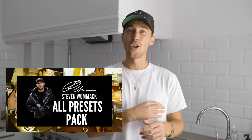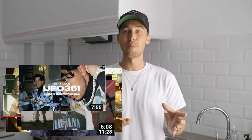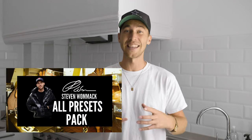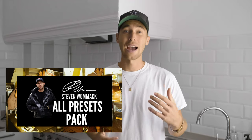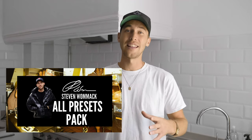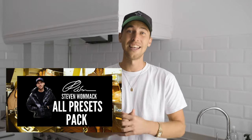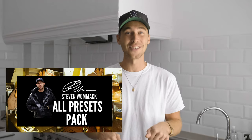It's part of an all-presets pack along with over 100 presets that you can easily apply to every one of your pictures. Once you have the all presets pack, you will get new presets every time I create them — so you don't have to buy it all over again. Just buy it once and the preset pack will keep growing and automatically be updated in your link.